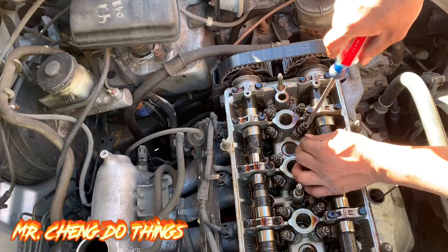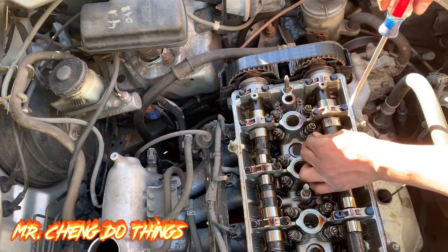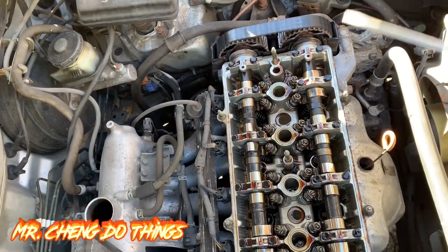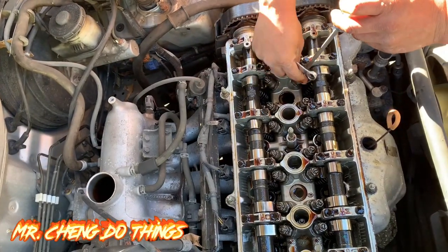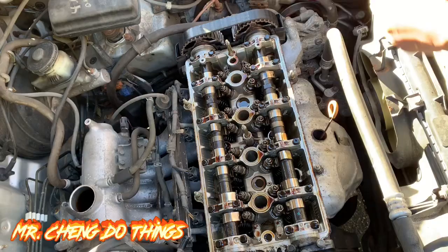Loosen it back up — loose — okay, I'll go about right there. You can still move it, but there's a little bit of friction. Use your flathead to hold it still, and use your monkey wrench to move it. I grabbed a 10 but I need a 12 — yeah, it's a little plus.